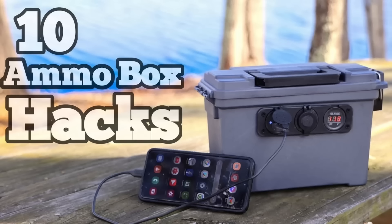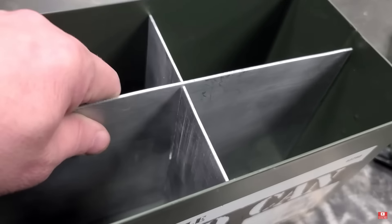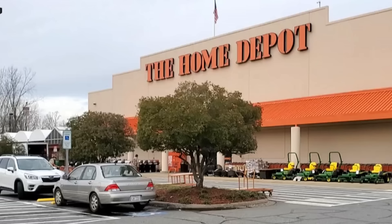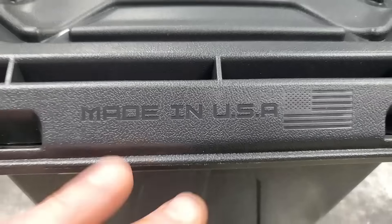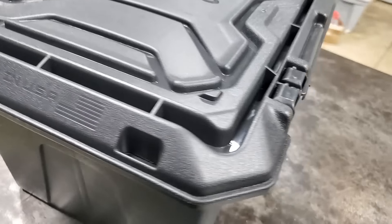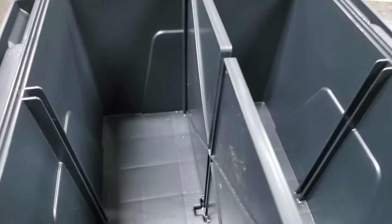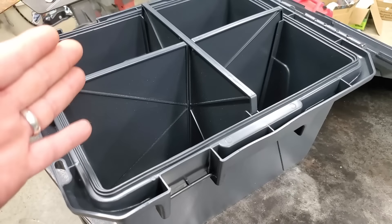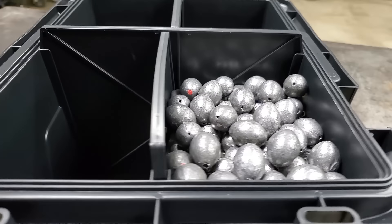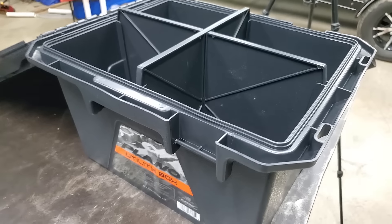I did an ammo box hack video a couple of years ago showing different ways to use ammo boxes to store fishing gear. One of the hacks was making dividers out of aluminum and a sinker box out of an ammo box. Well, I was at Home Depot last month and Plano has made this box — and I'm totally shocked it's made in the USA, but you can tell because this thing is tough. It's a lot like an ammo box but way bigger, and if you open it up it's got dividers in it just like the ones I made. I believe somebody's been watching my videos! But it's okay — this thing is still pretty cool. You could use it for a sinker box, keep your peg floats in it, all kinds of stuff.